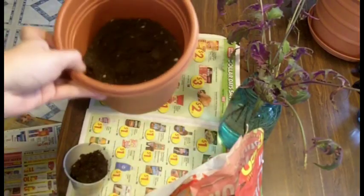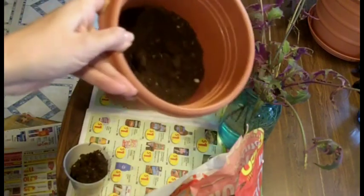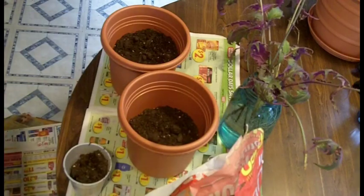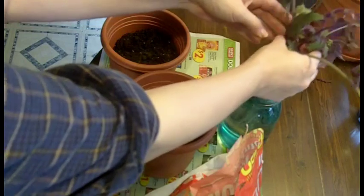So what I've done already is I've put about a half a pot of dirt in here. This is a regular planting pot. I've put about half a pot of dirt in here. And now I'm going to go ahead and pull my plants out of the water.